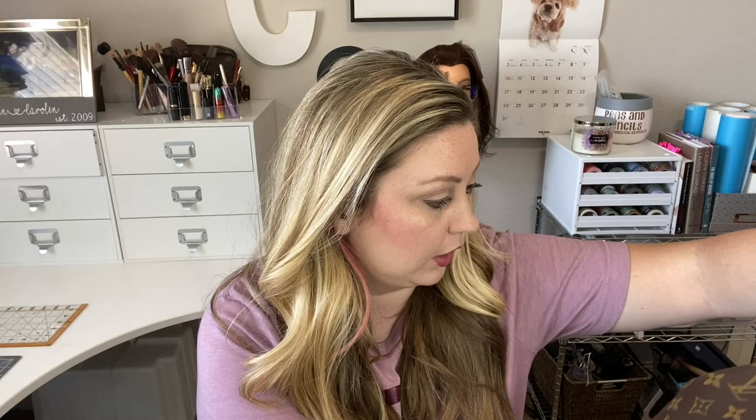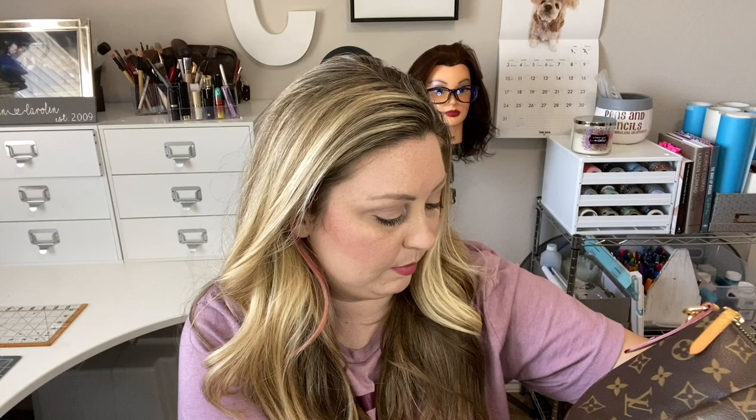On the listing for this exact purse — which I can still see — it was listed as very good condition and notes corner wear, patina, Vachetta edge wear, and liquid marks on the exterior. I don't actually see any liquid marks on the exterior. Maybe it's on the Vachetta — right here, it's just a little bit darker. I don't even think you can see that on video. So it says liquid marks, but that doesn't bother me.